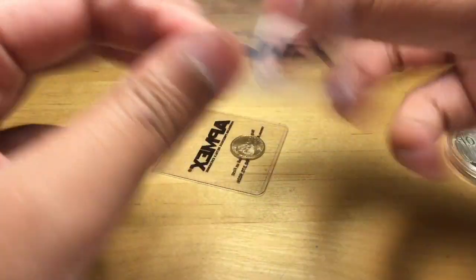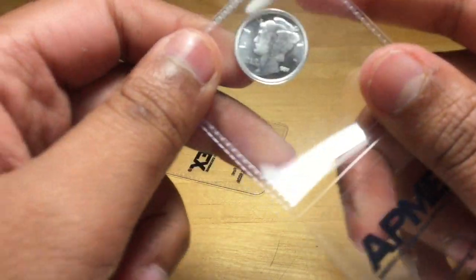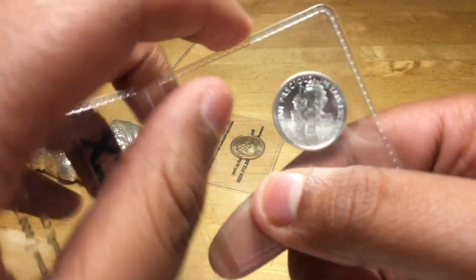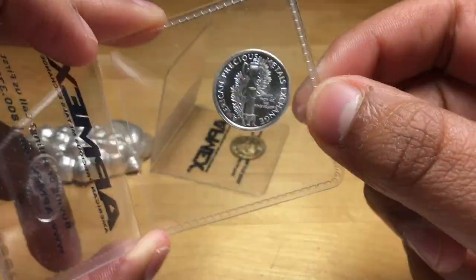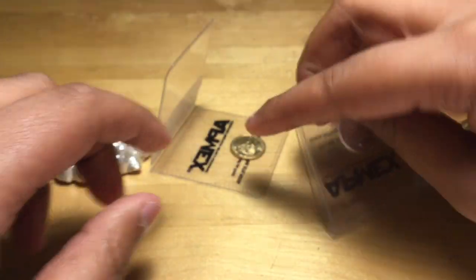He also sent an extra — why do you send extras to giveaway winners? A tenth ounce. I really like this design, the Mercury design, but it's BU, you know. I'm trying to build a BU Mercury line. It's a nice impression of the design.